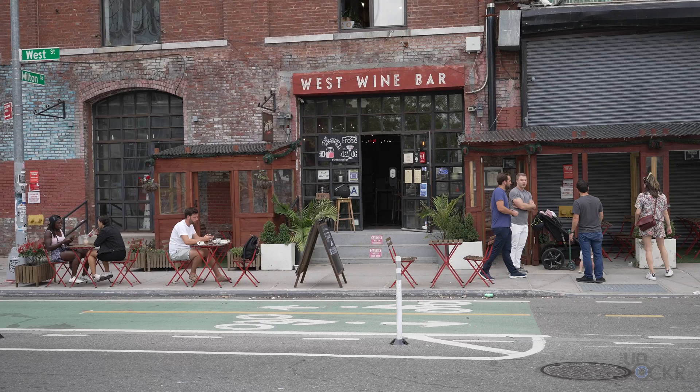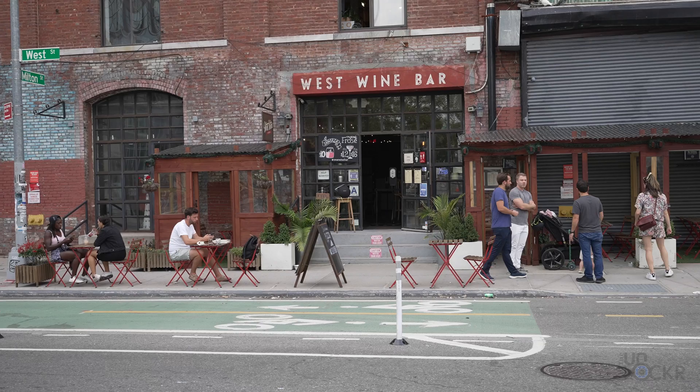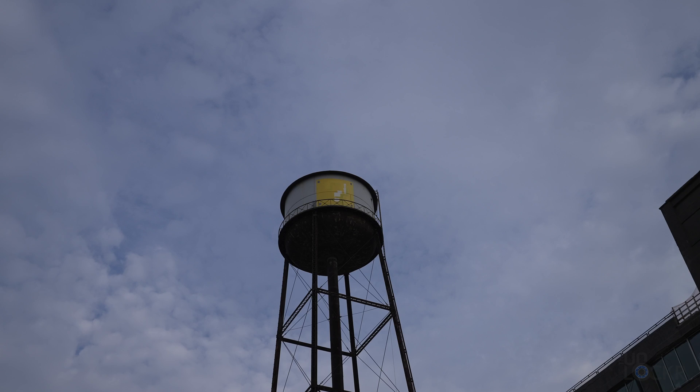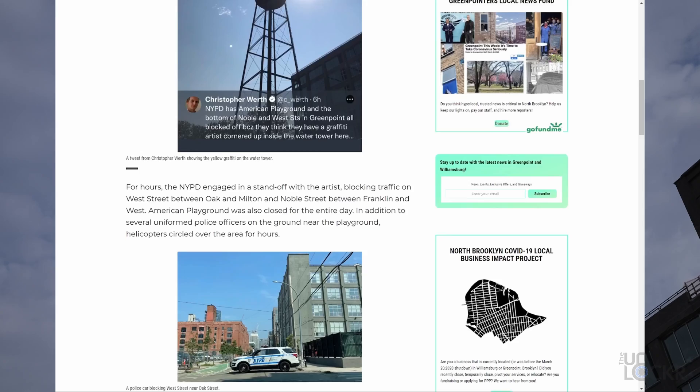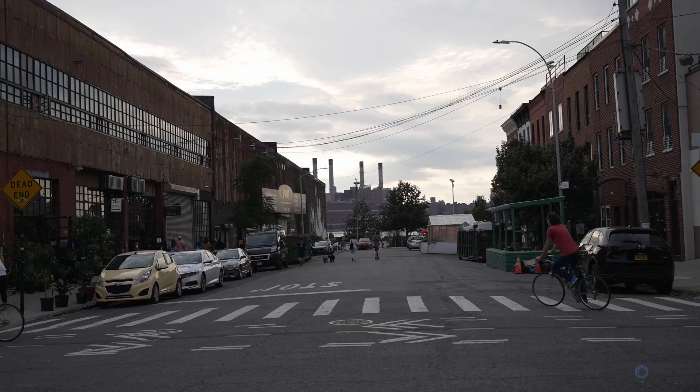Kind of a funny story. See that Super Mario mystery box that's not quite done? The graffiti artist that started it did it recently, and then basically all of the police showed up and got him stuck up there, kind of waiting for him to get hungry enough to come back down. He almost finished, though. And I don't know what they're filming with the drone, but I'm here for it.